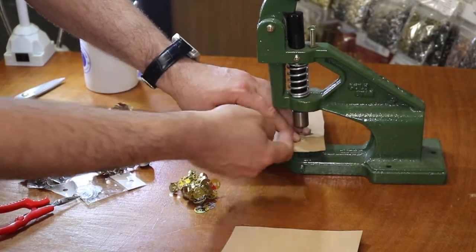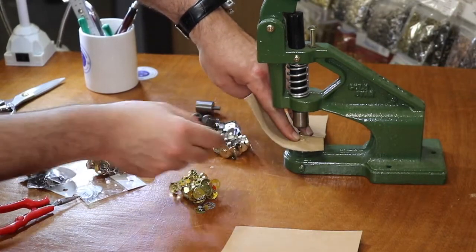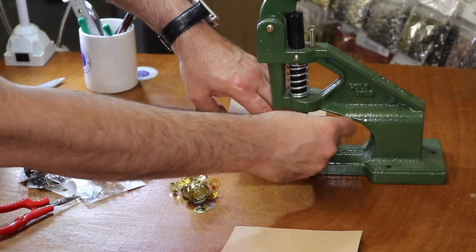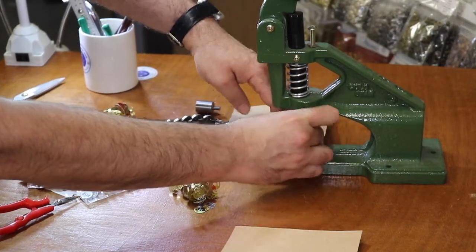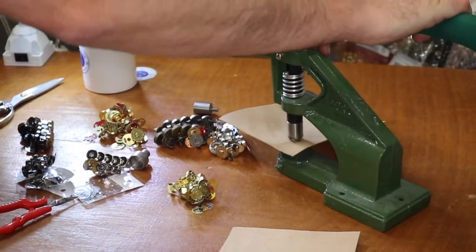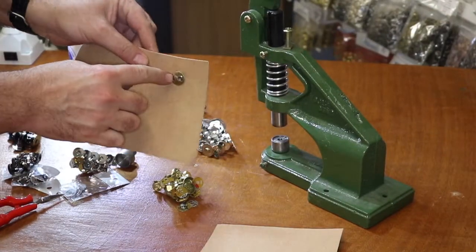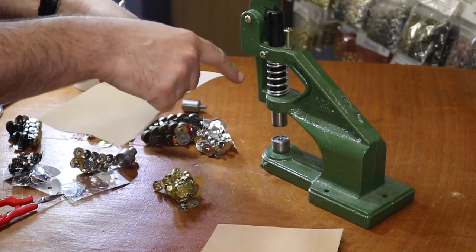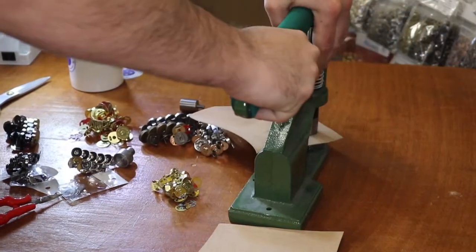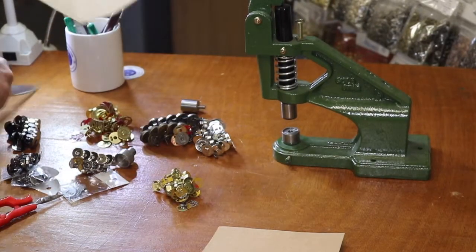It drops right in — you don't have to do anything. Put the washer on, and I'm using the gunmetal. Go ahead and press — done! It folds the back. I need a bit more pressure, but that's one side of it. I'm going to go ahead and cut this.